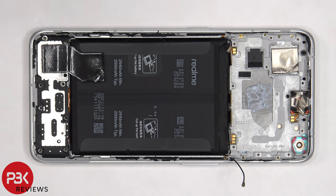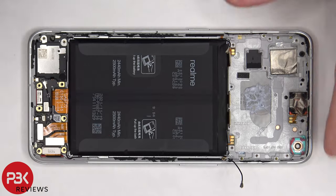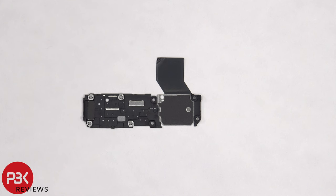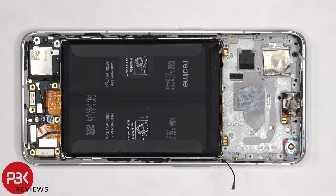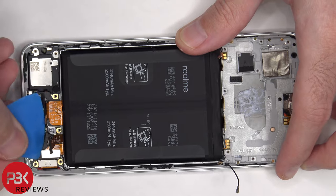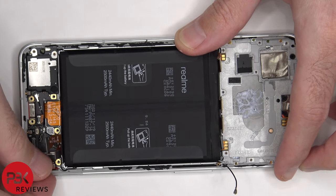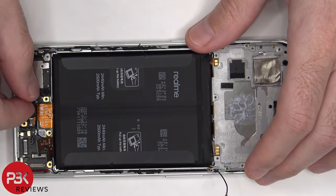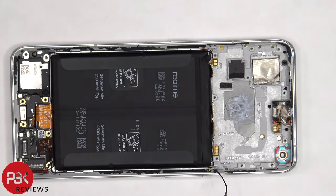Now it's time to remove the bottom cover. There's some more graphite film on this bottom cover to help transfer heat. There are four flex cables and a coaxial cable that need to be disconnected from the subboard. Now the subboard can be lifted up, but be careful since the other end of the coaxial cable is still attached underneath.